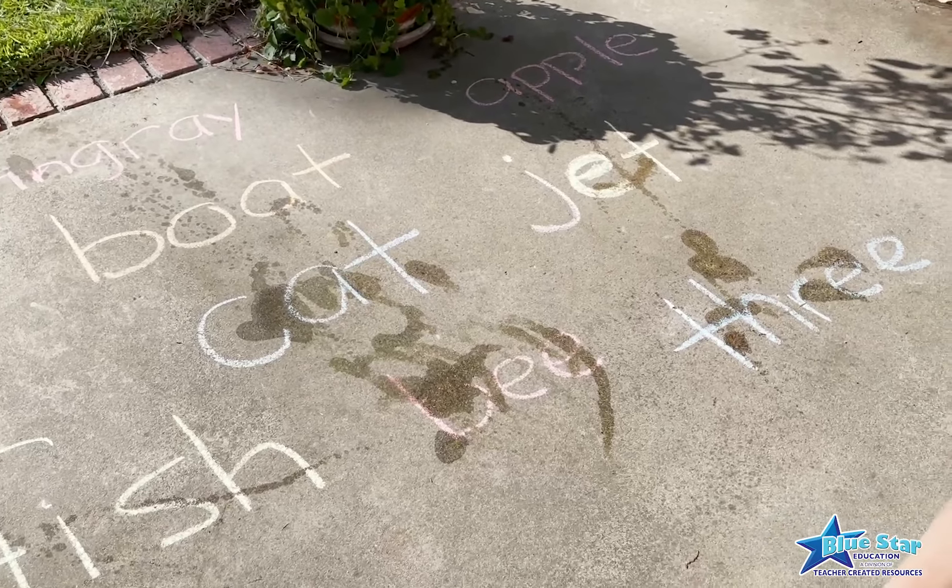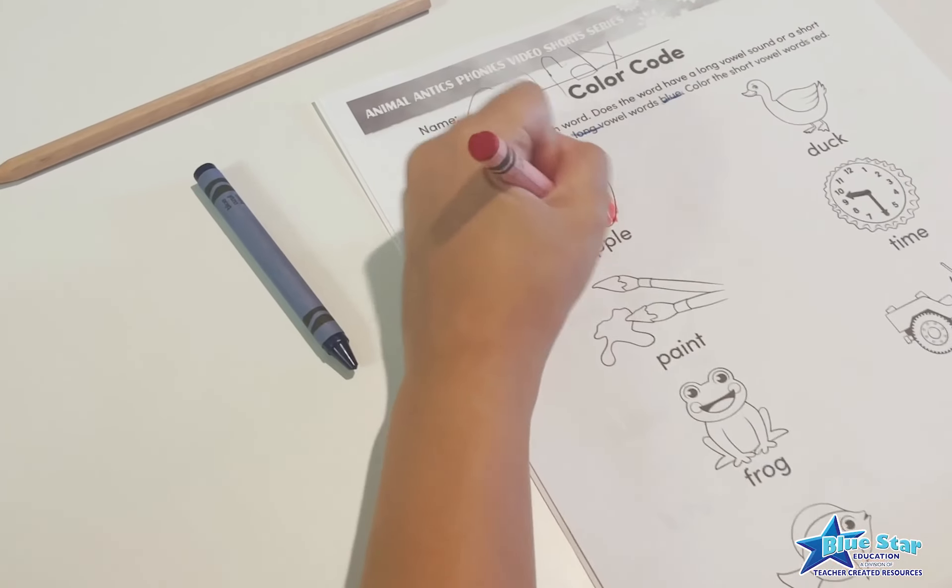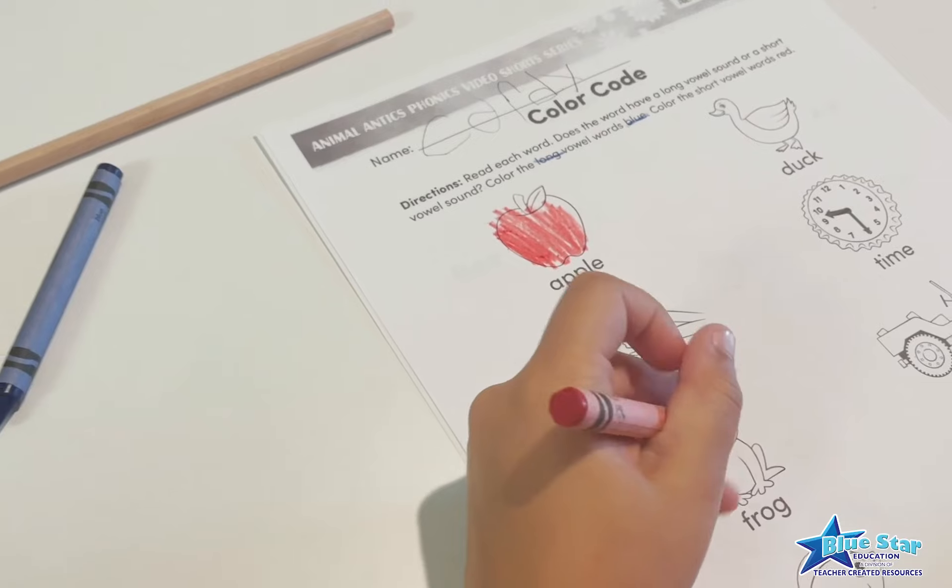Once they have sprayed all the words, have them complete the color code activity sheet included in the free download.